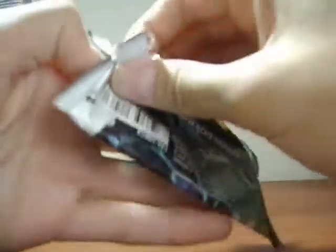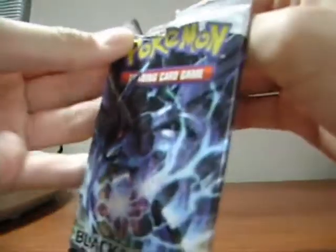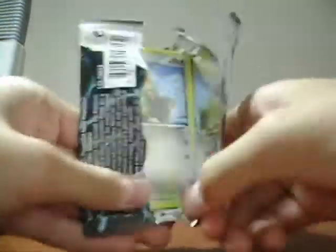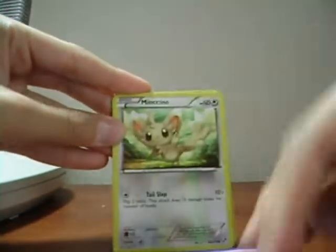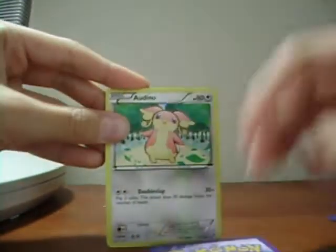I have two of the ultra rares but I have none of the Zekrom ultra rare. This terrible opening — look at it. One, two, three, one, two. Patrat, Potion, Minccino, Pansage, Purrloin, Professor Juniper, Darumaka, and Audino. Reverse is Pokédex and the rare — nice, look at that beauty!